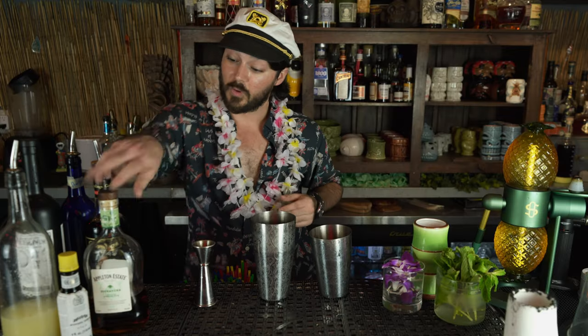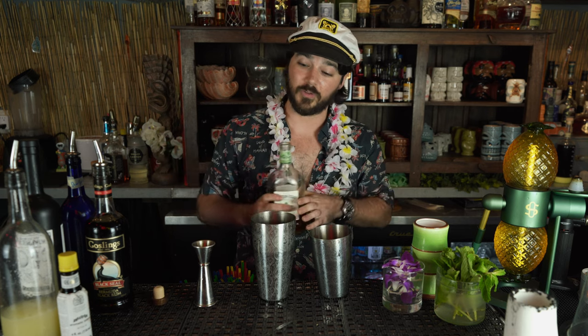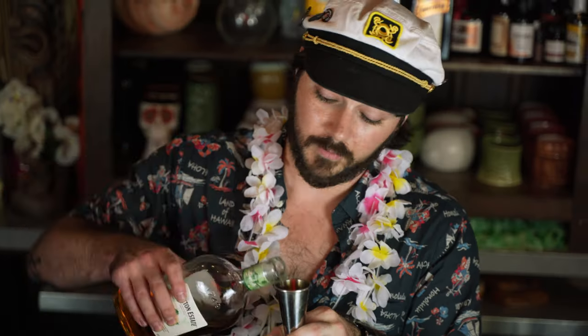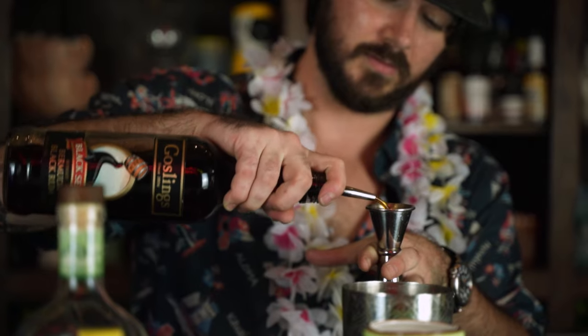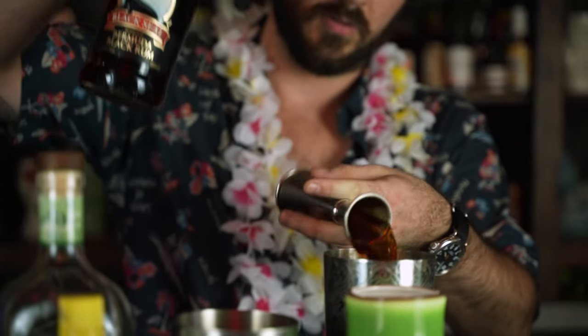Next comes the strong. Strong is going to be your spirit of choice. We're a tiki bar, we use rum. And once again, we're going to be splitting the base. So we're going to be using one and a half ounces of Appleton Estate rum here, and then we're going to be darkening that up just a little bit more with three quarters of an ounce of Gosling's Black Seal rum. Three parts strong.